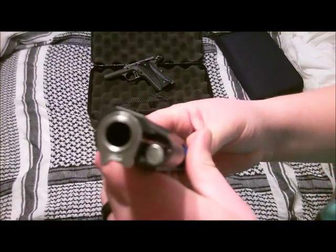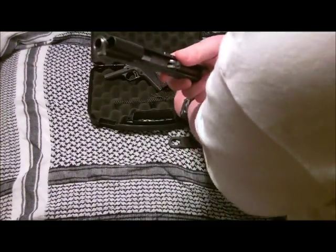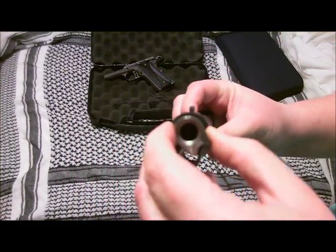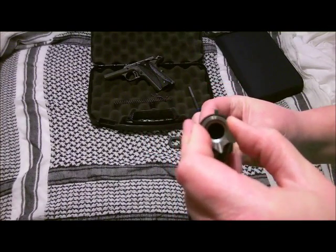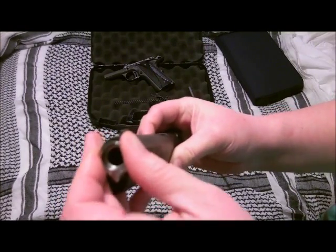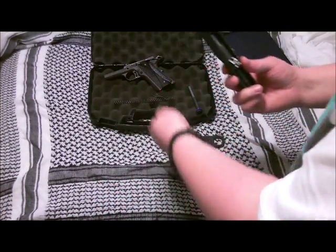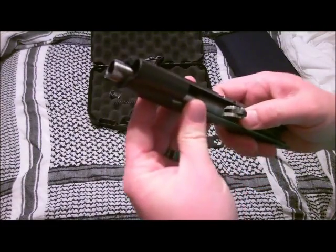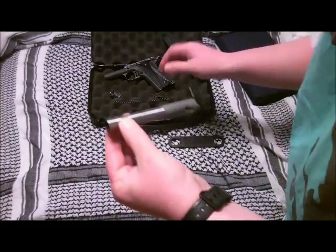What I've done here is I've put a KART National Match Barrel in this, hand-fitted to my gun by a gunsmith. The KART says there is no play in there — when it's like that, there is absolutely no play. When the gun's all together, it's virtually impossible to take this off without taking the whole top slide off first. I'm going to show you exactly what the match barrel is.